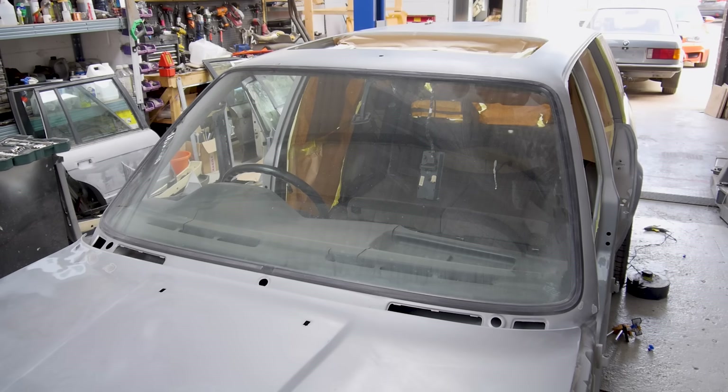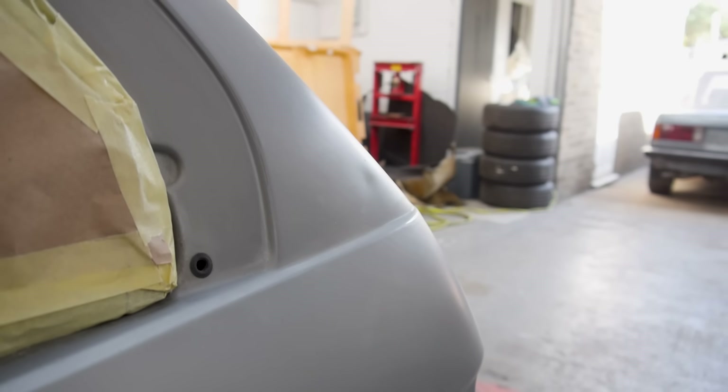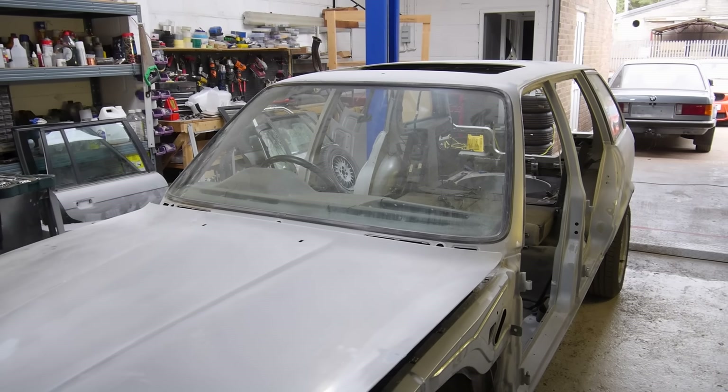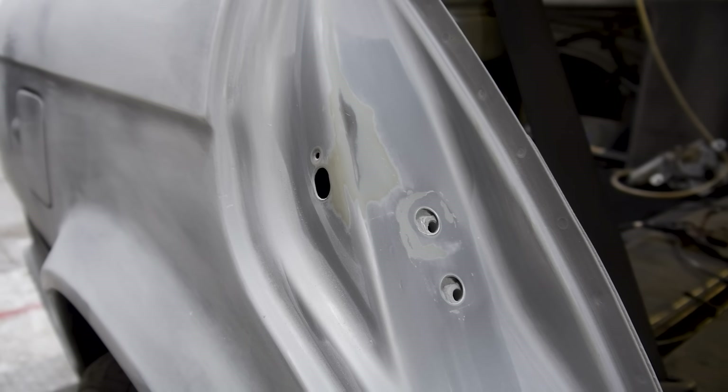I'm also going to remove the windscreen, prep the inside of the car, and attempt to remove two dents on the rear quarter panels. Because I don't want the painter to waste his time correcting my amateur prep, I'm going to leave things like the filler, final primer, and final sanding to him, because like they say, it's all in the prep.